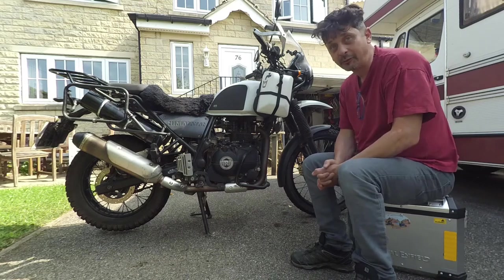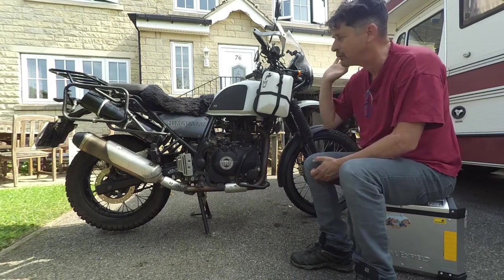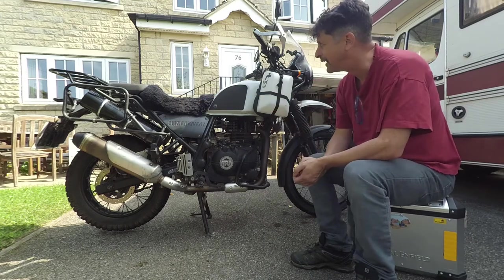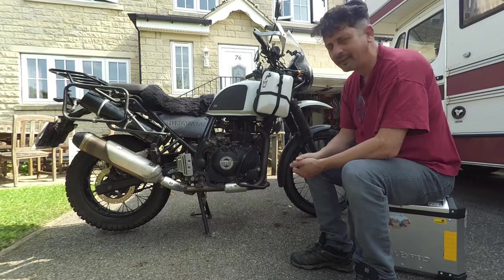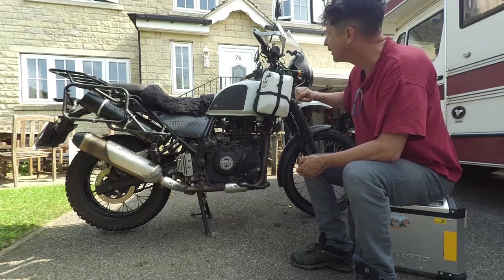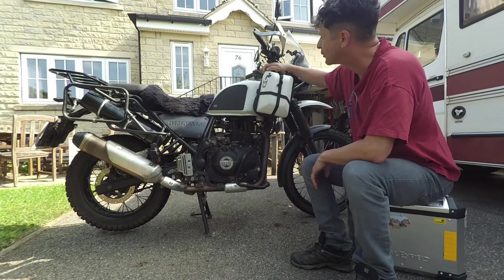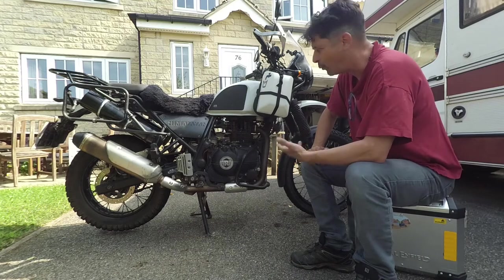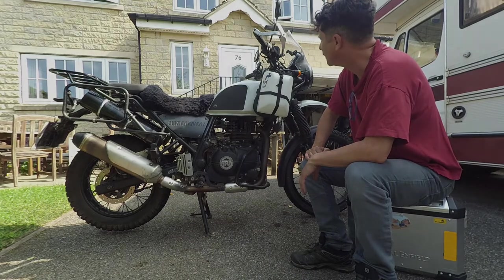In response to some recent videos, people have been asking about two things: the tool tubes, which I'll cover later, and these auxiliary tanks that I've put on — one on either side — which I feel kind of match the white tank with the black and white theme. I'm just going to go through what I did to make them.